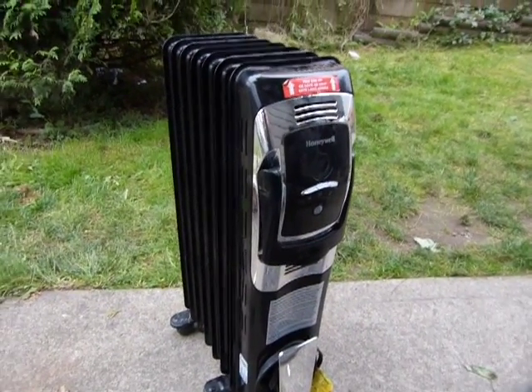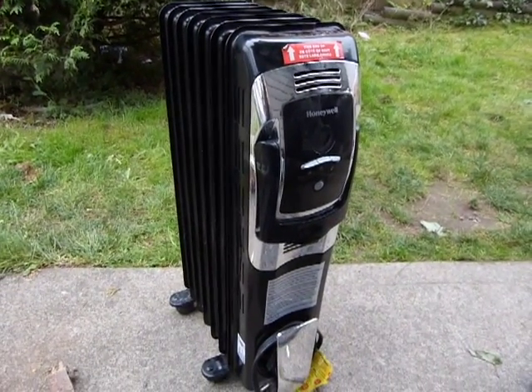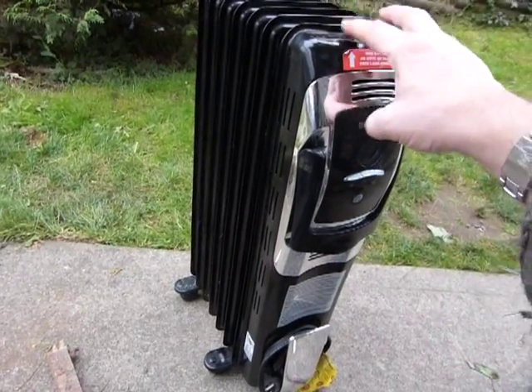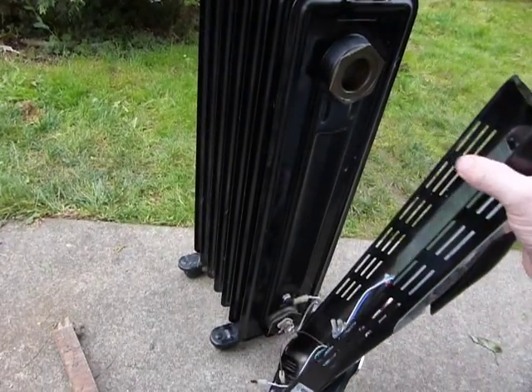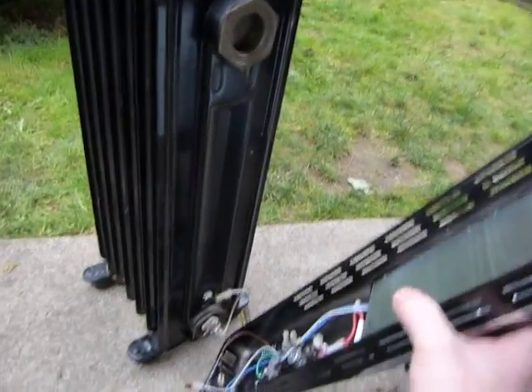This heater is sick and needs to be fixed — they all come with a tip-over sensor. I'll show you what it looks like. I've removed the screws from up top and down below, so this one is just gonna lift off. I've already disconnected the wires that are connected down there.